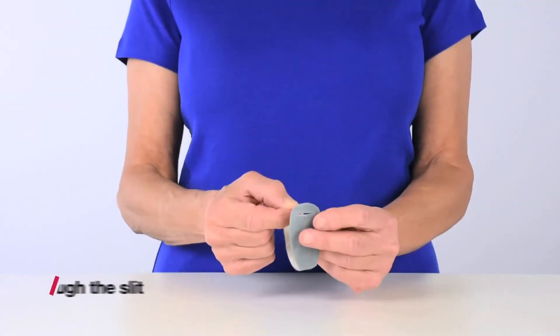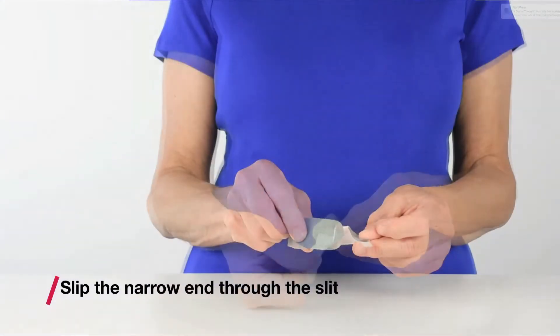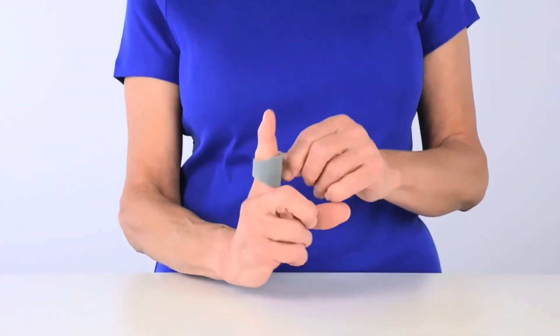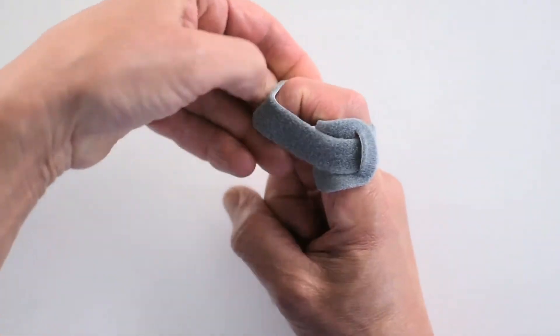First, start by threading the narrow end of the final flexion wrap through the slit in the wide end. Slide the strap on with the wide section on the palm side of the finger and pull the strap around the base of the finger.